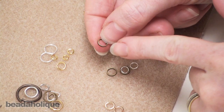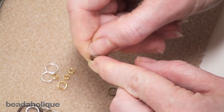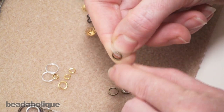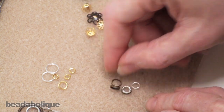We also have split rings, which are very much like your car key chain. It's a coil of several rows of wire with an opening on each side. You can put your fingernail right under there and that creates a very secure bond for whatever you're attaching — it's not going to go anywhere once you get your loop in there.